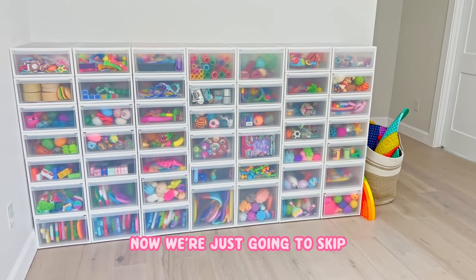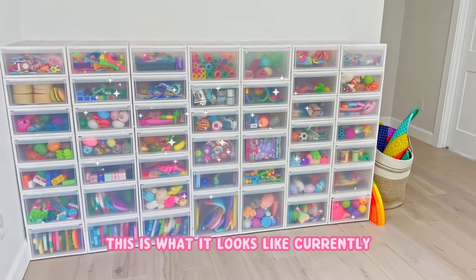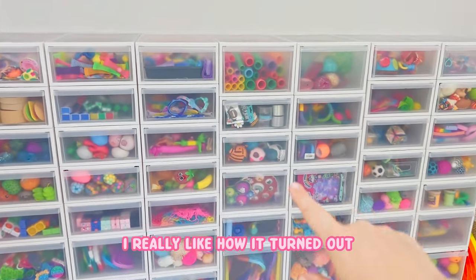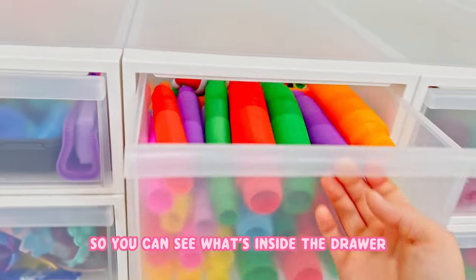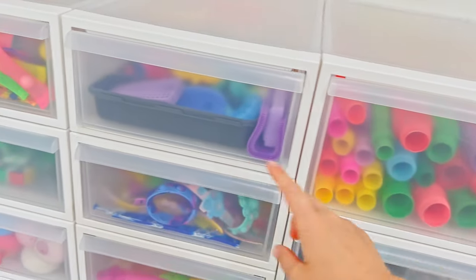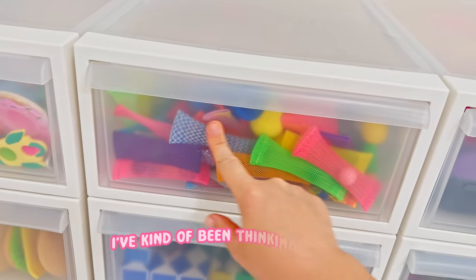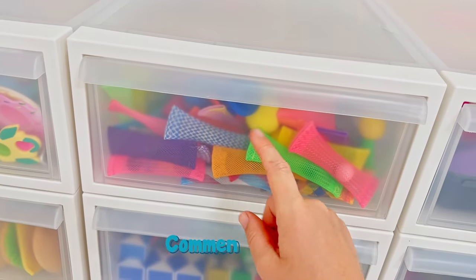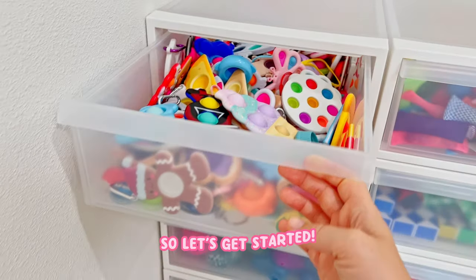Now we're just going to skip to the finished product. This is what it looks like currently. I really like how it turned out - I like that the drawers are clear on the outside so you can see what's inside. Let me know if I should put labels on the drawers - I've been thinking about it. Let me know in the comments. I'm going to do a quick tour now, so let's get started.